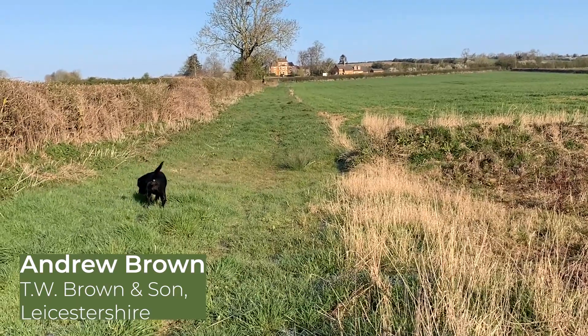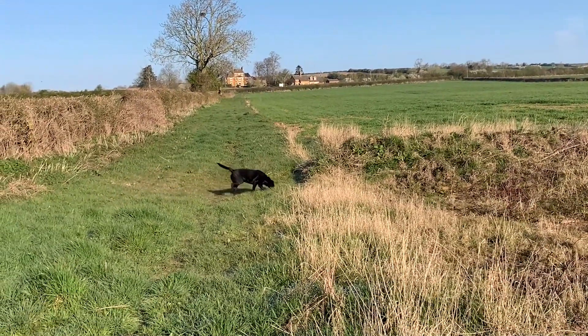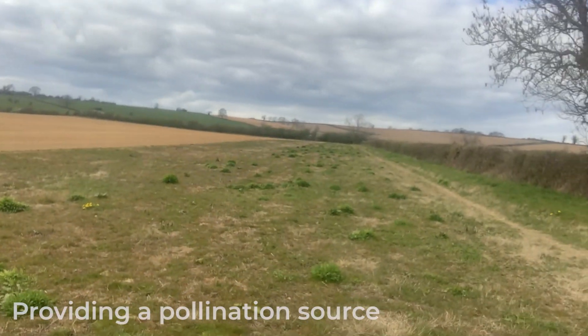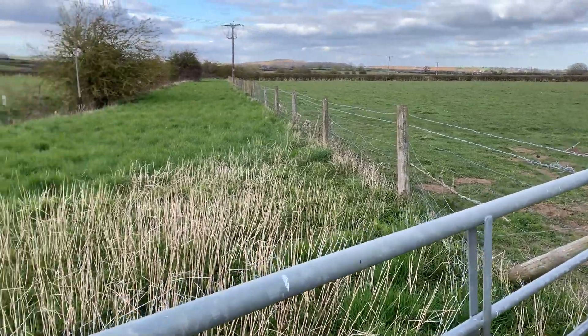Around all our arable fields we have margins, and this protects the hedgerows and the watercourses from any possible contamination from plant protection products or fertiliser, and it also prevents any of the soil from the field running off and getting into the dike. I'm now standing at the bottom of quite a steep field which is subject to runoff. This has had a cover crop over winter, we've grazed sheep on it, and now we've planted linseed in the field with the tramlines all running across the slope. So if it rains heavily, the water doesn't run straight down the field - it gets stopped by the little ridges. As well as having this buffer strip at the bottom, we've also planted this with a pollen and nectar mix that will be blooming later in the spring and summer, attracting lots of pollinators and beneficial insects.